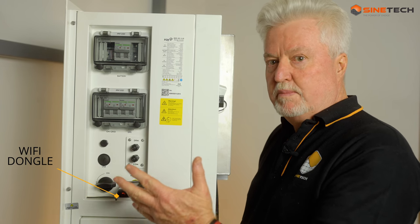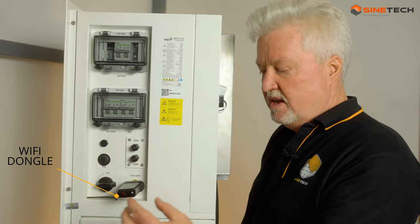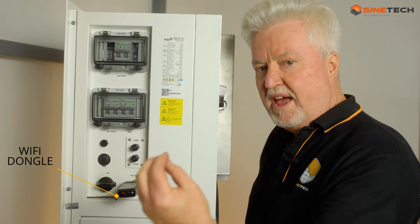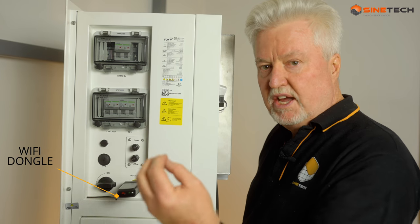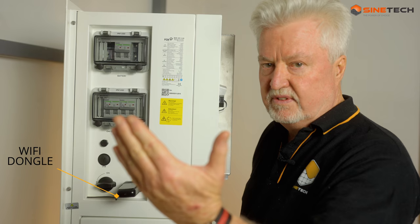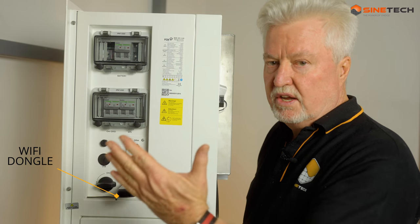The Wi-Fi dongle talks to your router. You will then have on your phone, whether iOS or Android, an app that can actually communicate with this unit from wherever your phone is. So you could be overseas even if need be, and you could actually see what's going on with the unit.